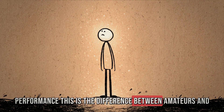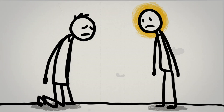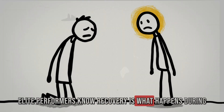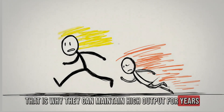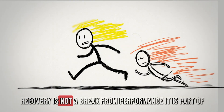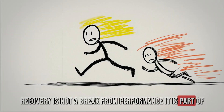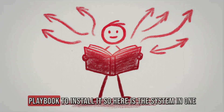This is the difference between amateurs and elite performers. Amateurs think recovery is what happens after work. Elite performers know recovery is what happens during work — that is why they can maintain high output for years while others burn out after a season. Recovery is not a break from performance; it is part of performance. And the reverse burnout protocol gives you the exact playbook to install it.